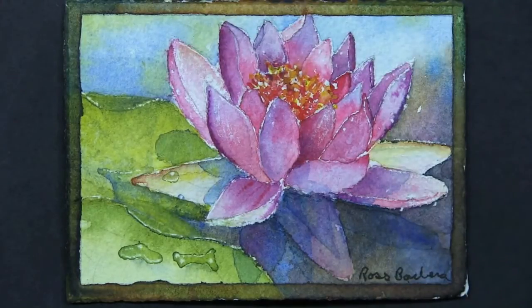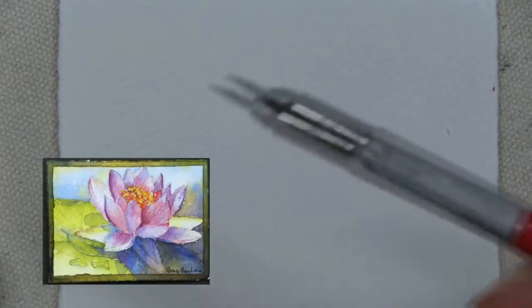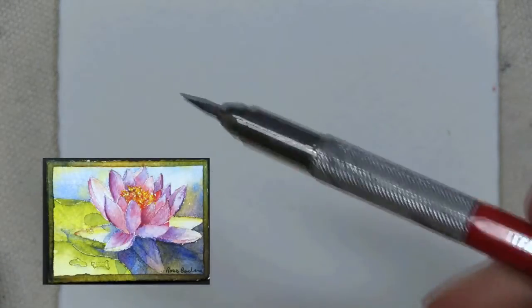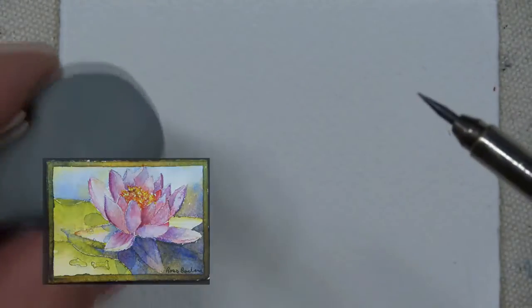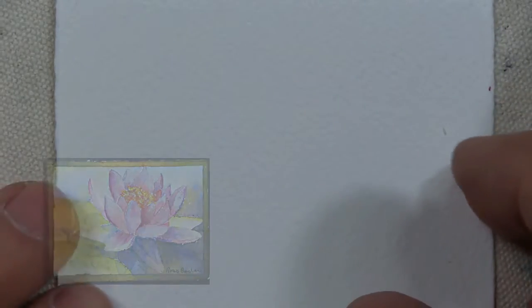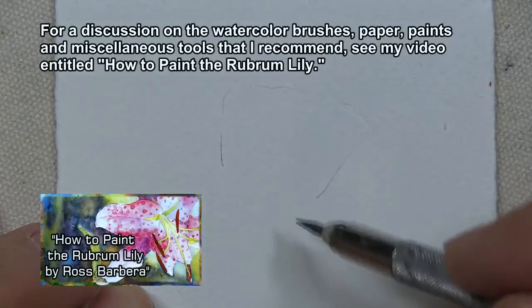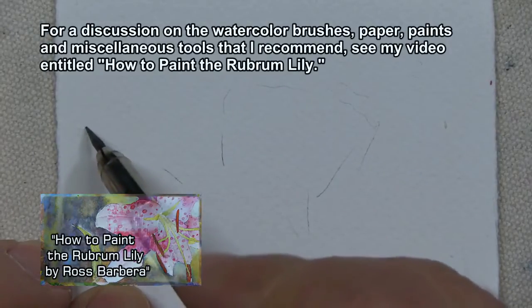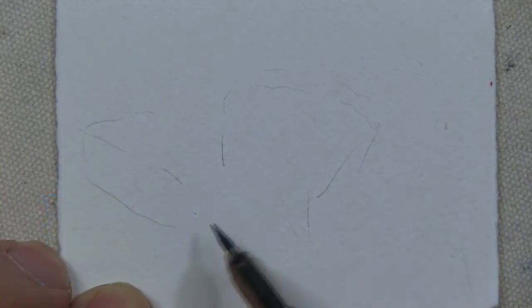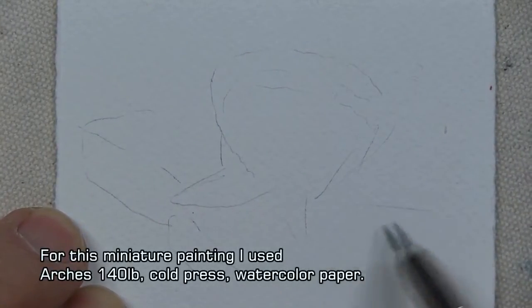I always like to paint a border around my tiny watercolor paintings — I like the way it frames them. So I begin my miniature watercolor painting by drawing it in. I have a technical pen with a number 2B lead in it, and my kneaded eraser on hand in case I need to make corrections. I'll have the lotus flower over here, and a lily pad coming up over here. First I map out my subject without any detail.